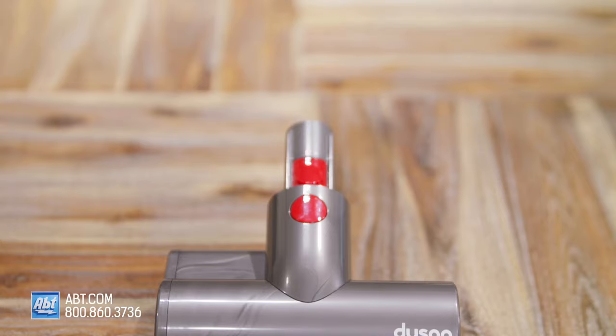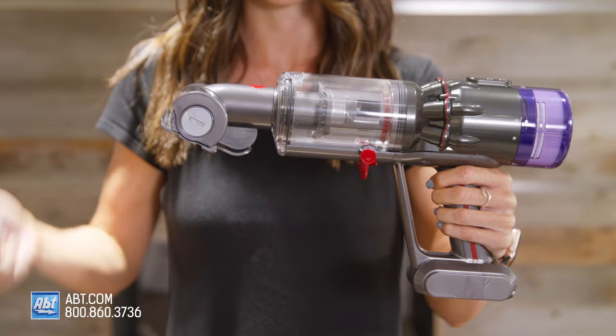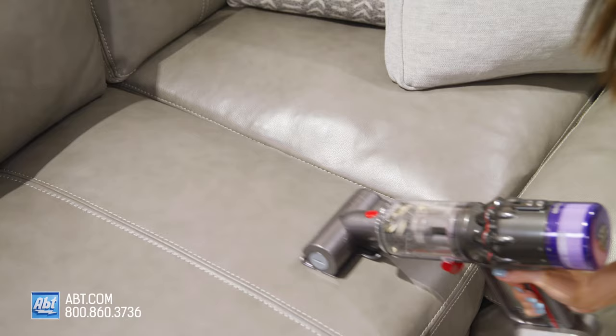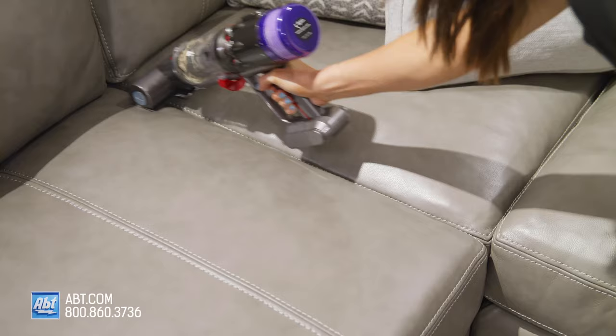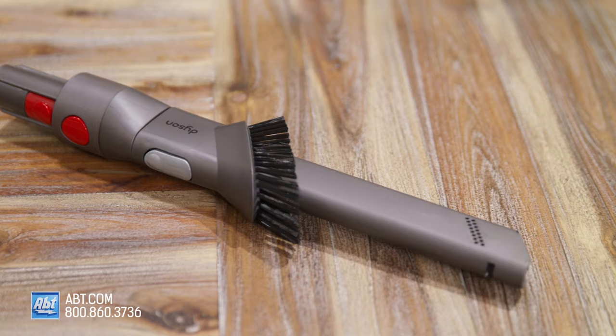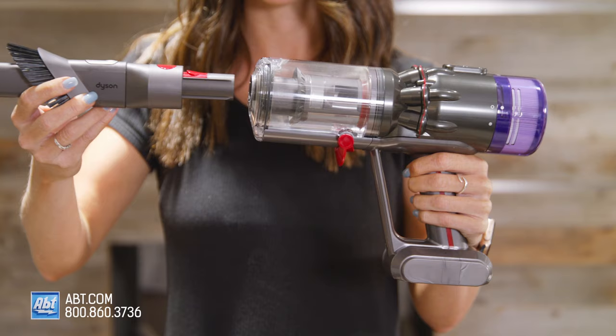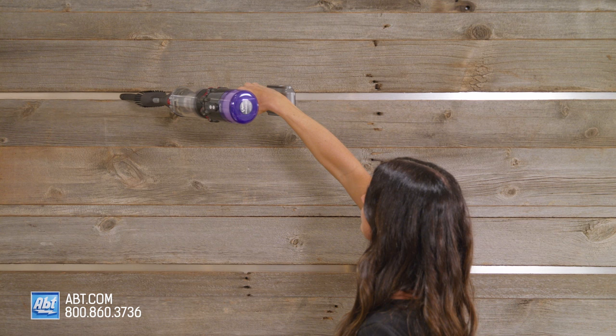Then you have the mini motorized tool, which is a motor driven brush bar with a smaller concentrated head that's great for removing fine dust and debris from smaller surfaces and things like sofas, mattresses and stairs. The third attachment is actually a two-in-one. It's got both a nozzle and a brush and it's great when you want to be precise with your cleaning or get those narrow, hard to reach spots like blinds, for example.